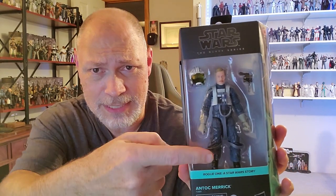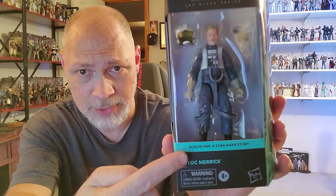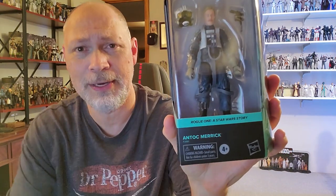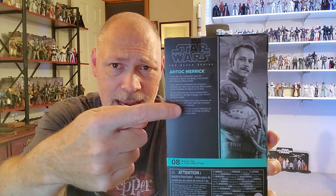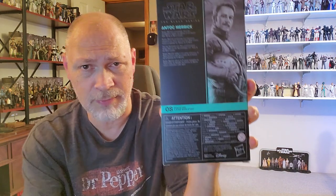It comes in the Galaxy packaging. Star Wars the Black Series up top. Through the window, you can see Antoc Merrick comes with a helmet and a DL-44. Down here we've got Rogue One: A Star Wars Story, and Antoc Merrick. On this side of the box, the front window wraps around and you've got Star Wars the Black Series again. There's the side with the artwork — a very nice picture with X-Wings in the background on what I guess is the beach on Scarif. I absolutely love this color for Rogue One. There's a small window on the top of the box, and on the bottom you have the barcode, some logos, and some very small print.